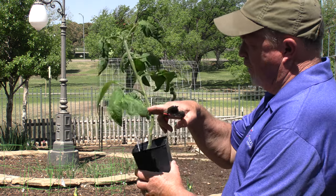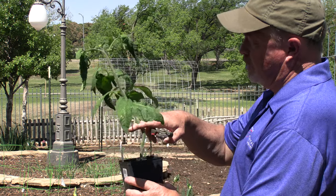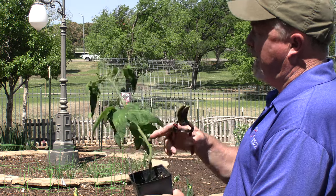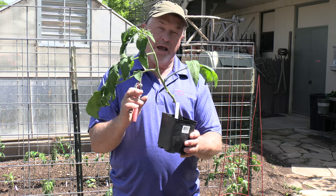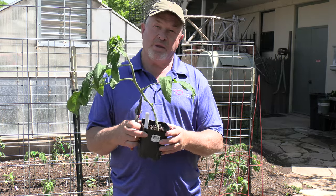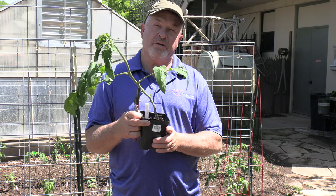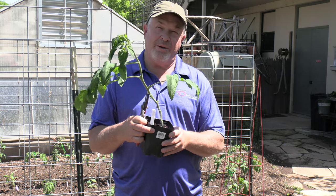So we can plant this tomato deep, or you could even lay it down in a trench and then bring it back up to the trellis. You have to tie it onto the trellis since tomatoes aren't natural climbers — tie it on and work it through the trellis as you go through the summer. Then water it in well, fertilize with a good organic vegetable fertilizer for the summer, keep it moist, and enjoy your tomatoes.